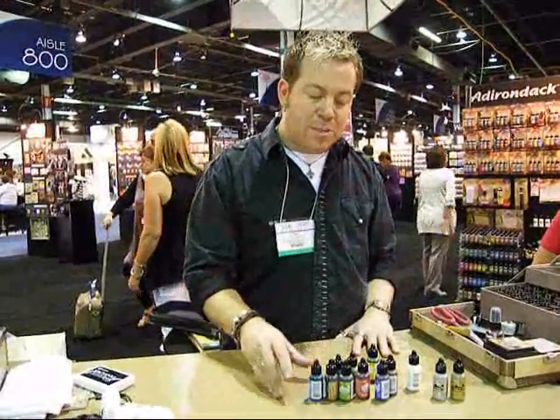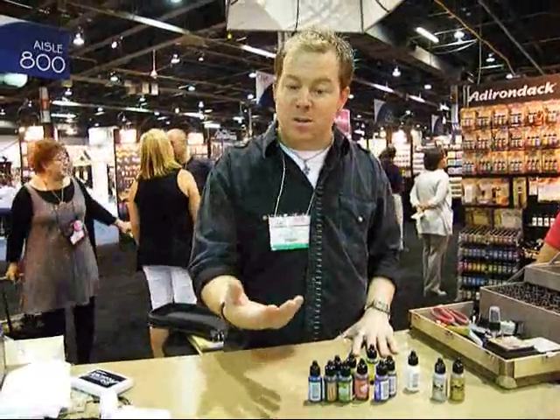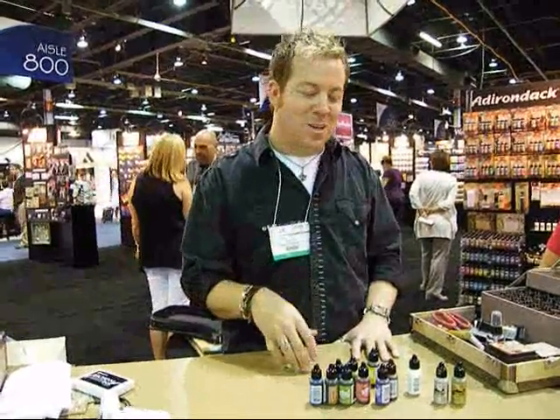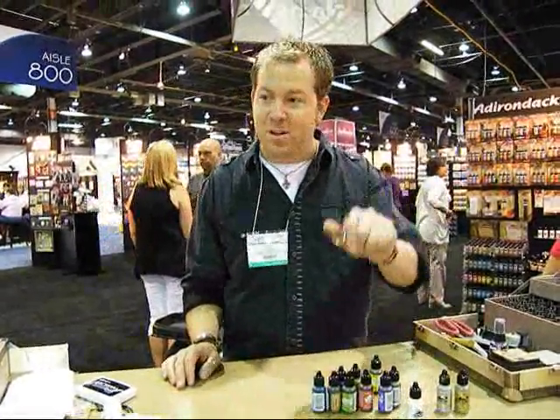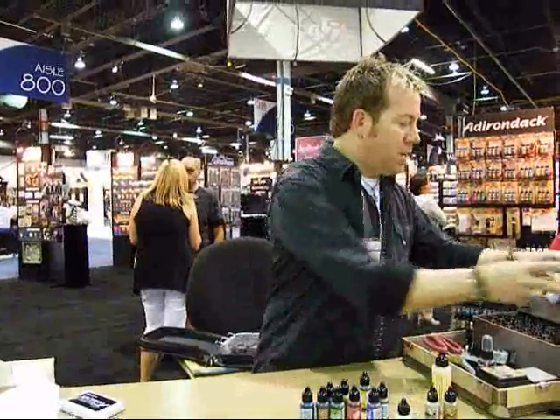When working with these inks, especially when creating antique finishes or working on darker surfaces, having only translucent colors was limiting. We had the white pearl, which was great, but it was always pearly. We needed a straight white alcohol ink, and that was the biggest challenge. So the big release for this show is that we did one new color in the line — Snowcap white — and it changes the dynamics completely.